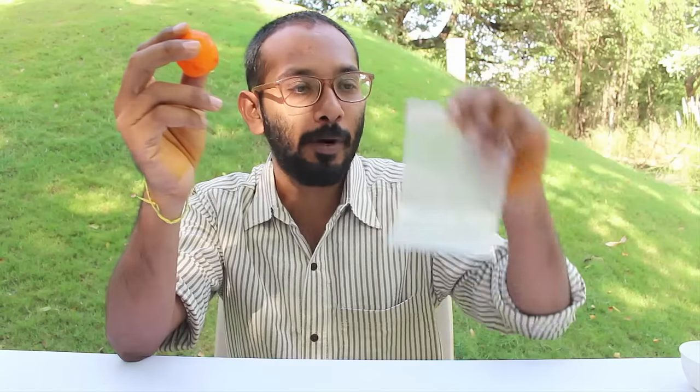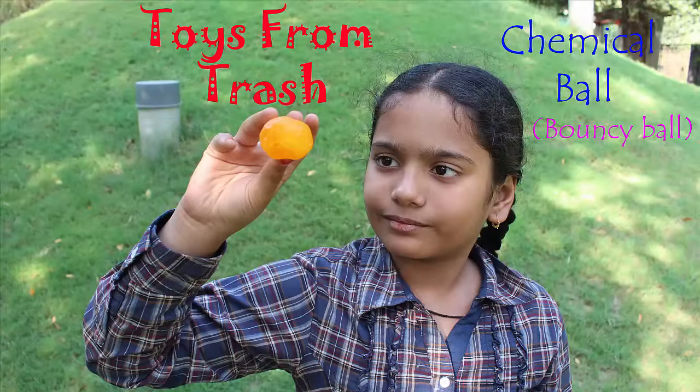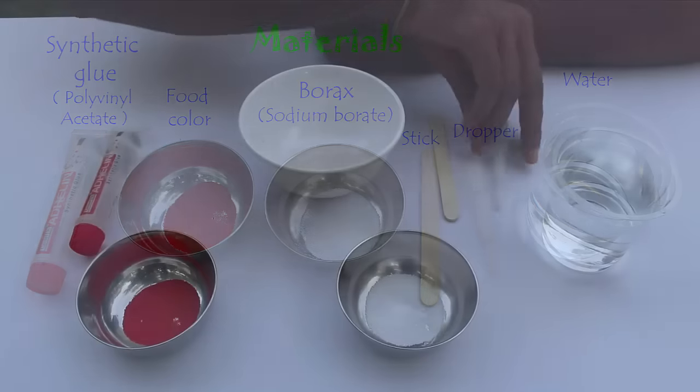Today we will do some kitchen chemistry and make a bouncy ball with some glue and boric powder, also called borax. To make this bouncy ball you need some glue, borax, water, and food color.